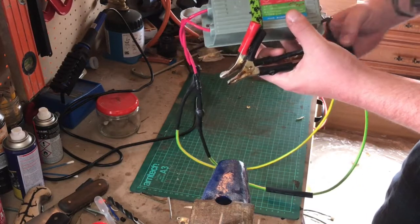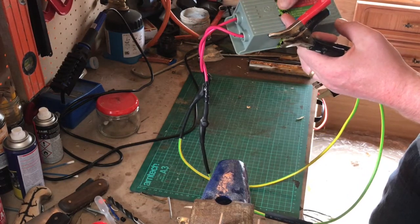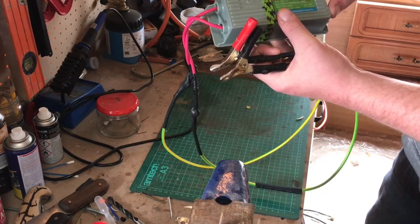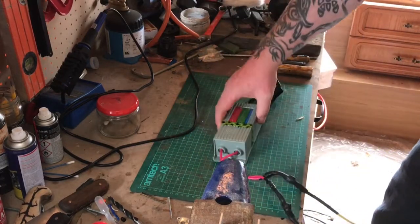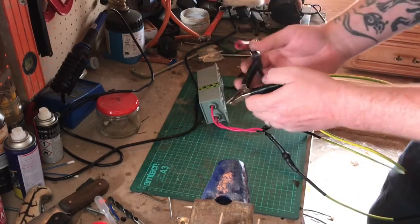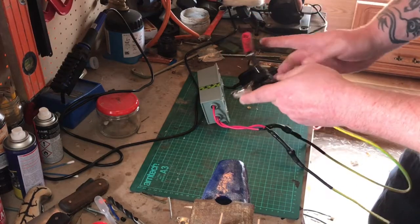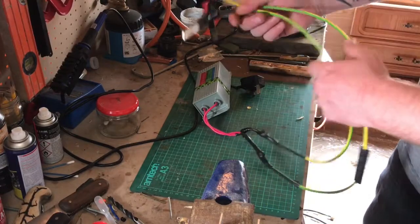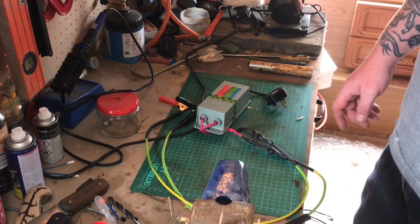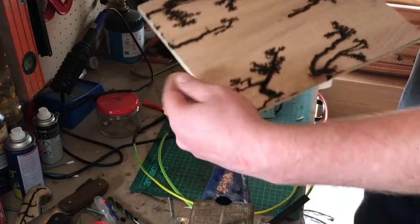Basically, it plugs in. This is a transformer off of a neon light — comes out 10,000 volts, 13 milliamps. Two wires bolted on into two crocodile clips. That, and a couple of spoons full of baking soda into a bit of water, spread across wood or whatever, and that's how you're getting this sort of thing.